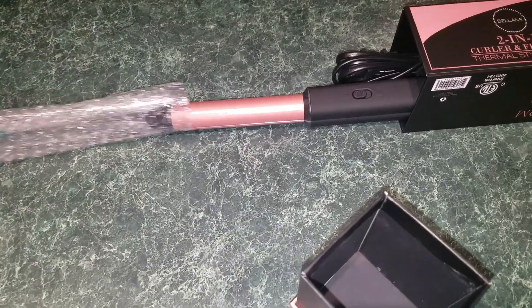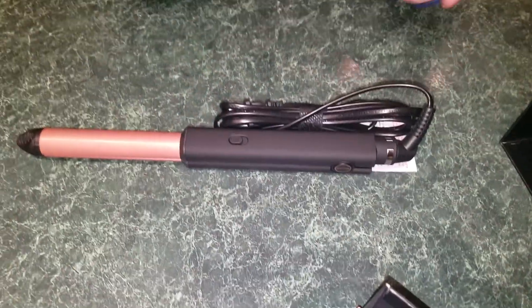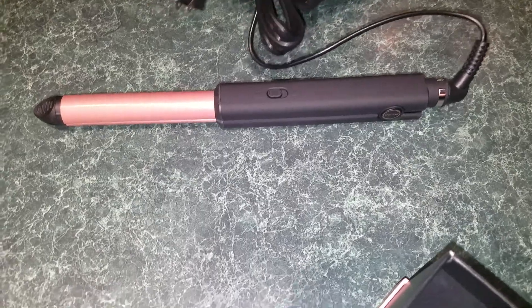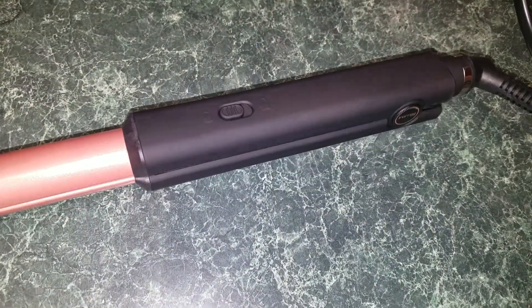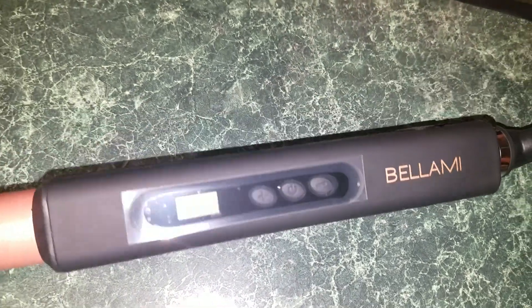It does have nice packaging — don't mind my nails, I have not painted them. Look at that! Oh, I love the velcro. I'm going to plug it in. It's digital!